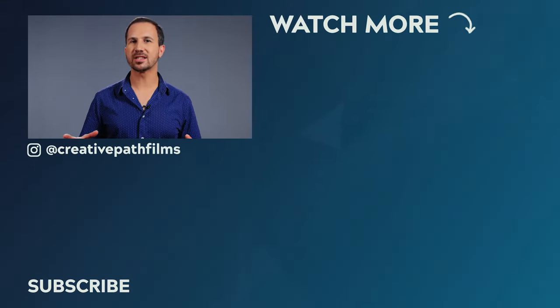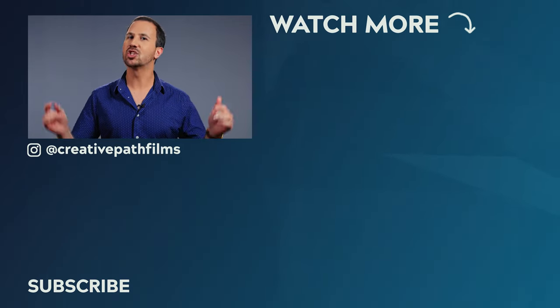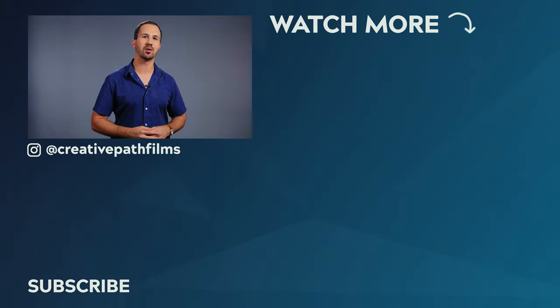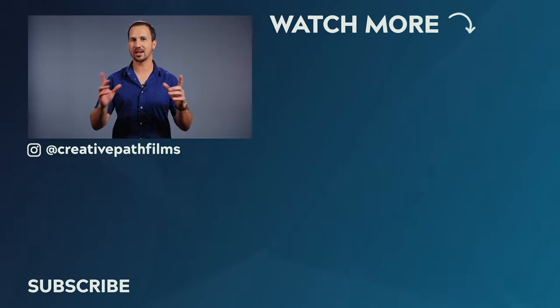Well, there you have it guys — those are my top drone maneuvers that you can add to your next shoot. If you'd like to learn more about the Against the Tide documentary and how you can see it once it's released, check out the link down in the description. And of course, if you enjoyed this video, make sure to let me know by leaving it a thumbs up. Thanks for watching guys, and I'll see you in the next one.